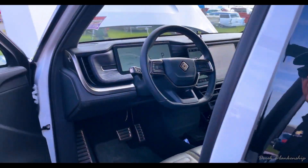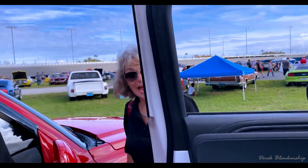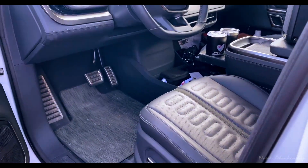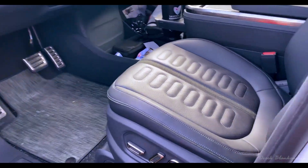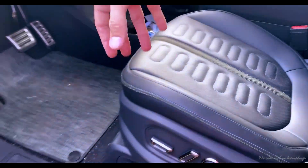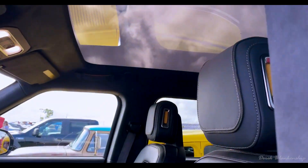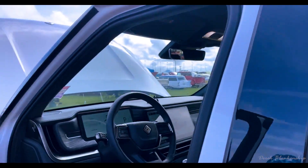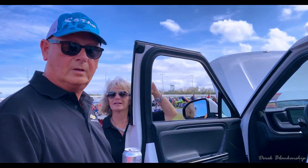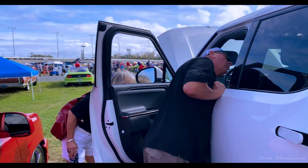It goes zero to 60 in 3.3 seconds — that's Lamborghini speed. It has air conditioned seats and heated seats. I was really concerned at first that it was going to become broken when you heat it up and cool it down, but so far it's been several months and no big issues. And up here, if you look up there, there's actually a panorama roof. It doesn't open, but it's a whole huge roof up there.